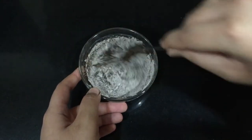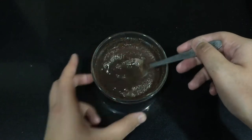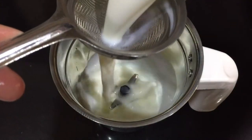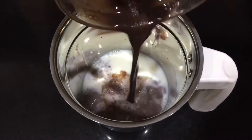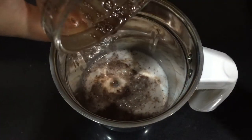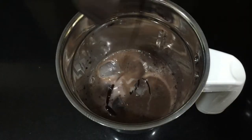Now take a blender and add in the milk, then add in the cocoa powder mixture. This is optional, but if you want you can add in ice cubes, and then the chocolate sauce.